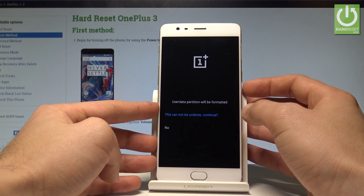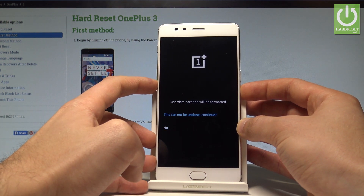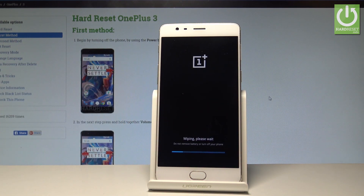As you can see, this cannot be undone. If you'd like to continue, choose the first option and press the power key. The device is now wiping all personal data, customized settings, and installed apps.